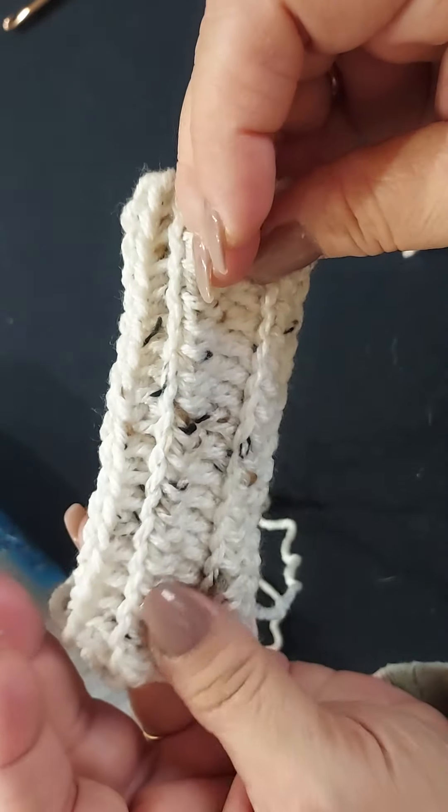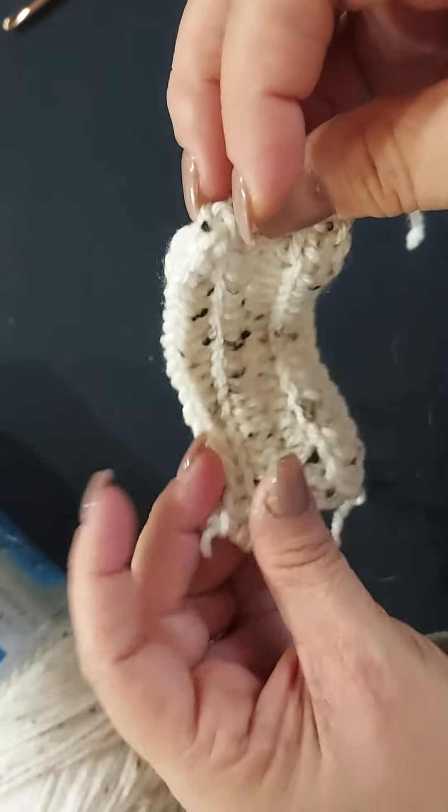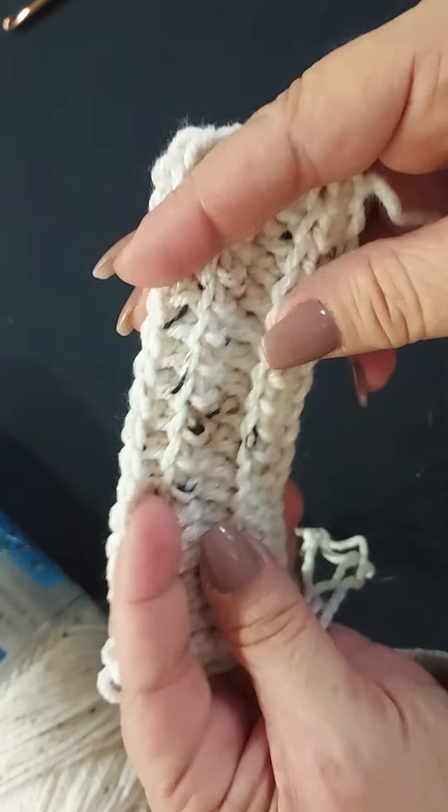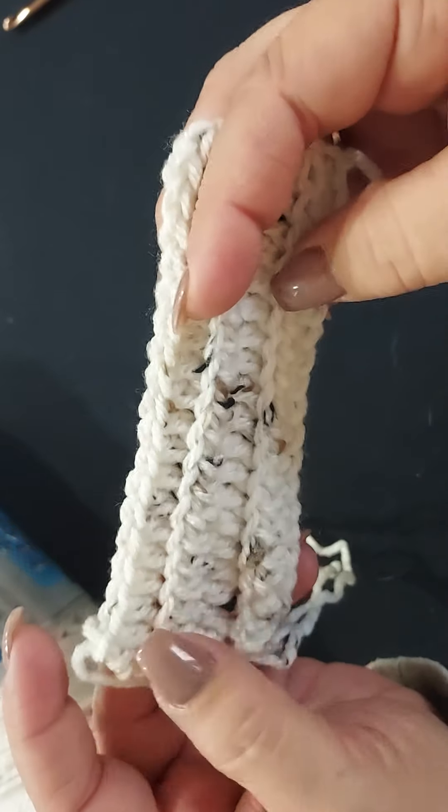This pattern is very good for a blanket as well — it would make a nice warm blanket, I just don't have the patience to do this repetitive stitch for that long.